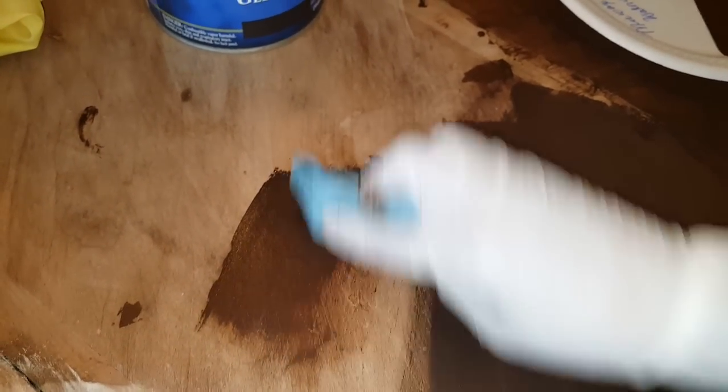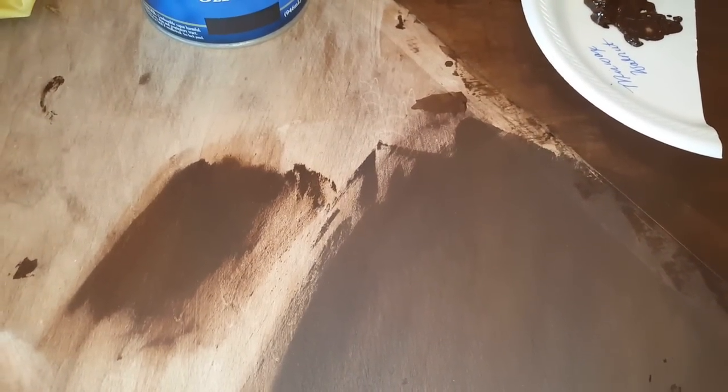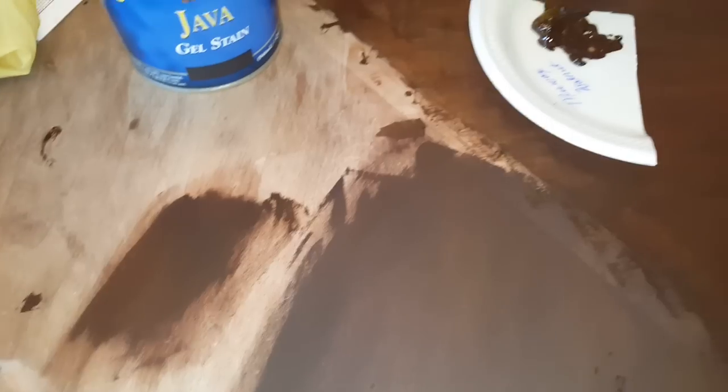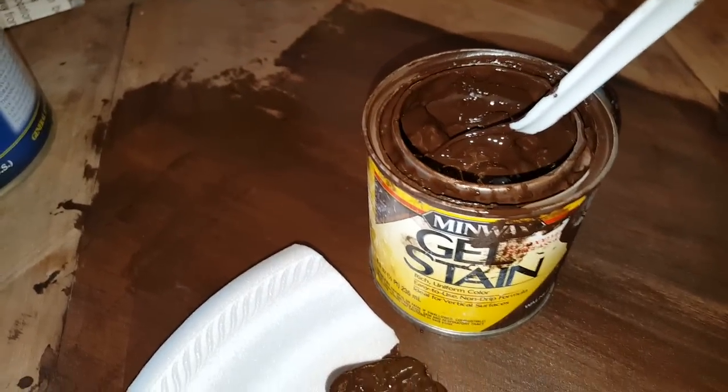I'm going to try to do this really quickly. If I took some of this General Finishes Java and put it on the table — it went on just like that. I wiped it off and it really did perform as people said it did. I was so impressed, especially after looking at this other product and putting it on the table — it did not actually perform at all like this General Finishes product.